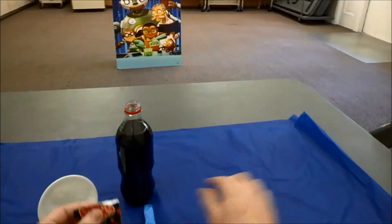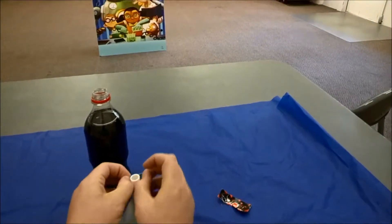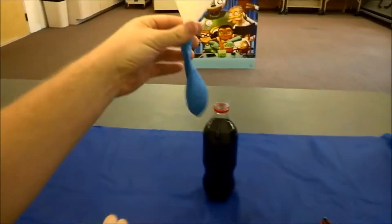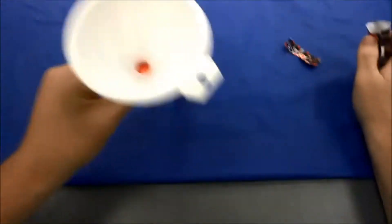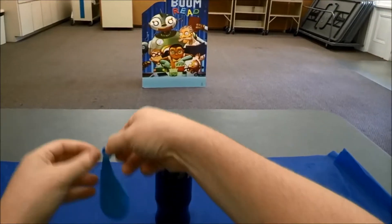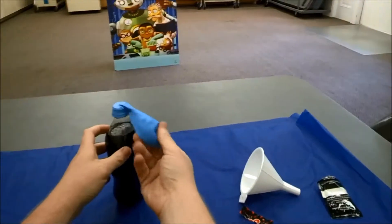And so we're going to take our Pop Rocks, we're going to rip this open. We're going to set the balloon up with the funnel and pour the Pop Rocks into the funnel — that will go straight into the balloon. You can see there it goes, and it looks like it is all in the funnel now. Now I'm going to go ahead and attach the top to the soda bottle, but leaving it here for now. There's the Pop Rocks in the balloon.